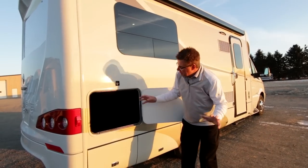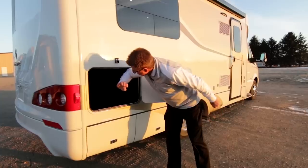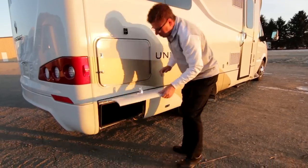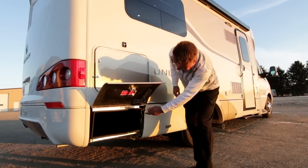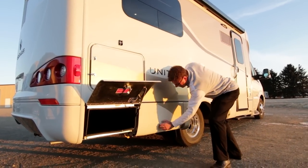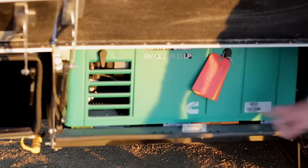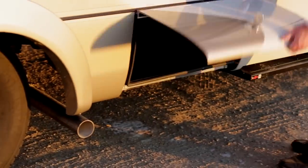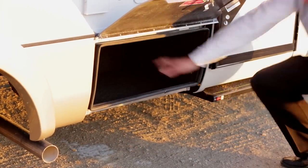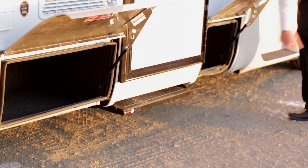Here we are on the passenger side. Look at the pass-through storage — built-in light, lots of storage room. Skis, golf clubs, fishing poles, whatever you want. More storage underneath. Brand new storage compartment doors with a built-in strut — you're going to like that. Plus here's our optional generator — we can go with diesel or propane, and we always use Onan. More storage up here, a beautiful big storage area, and even a nice little storage area way up front.